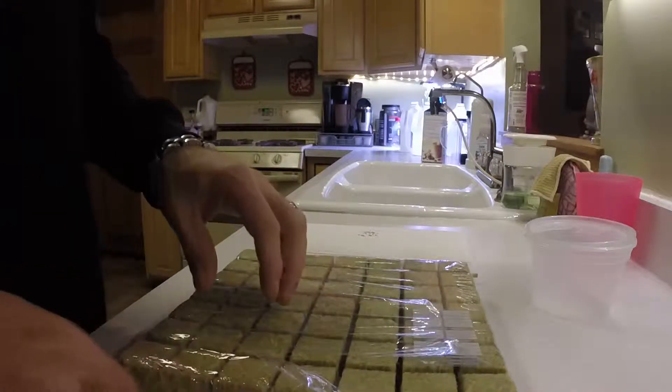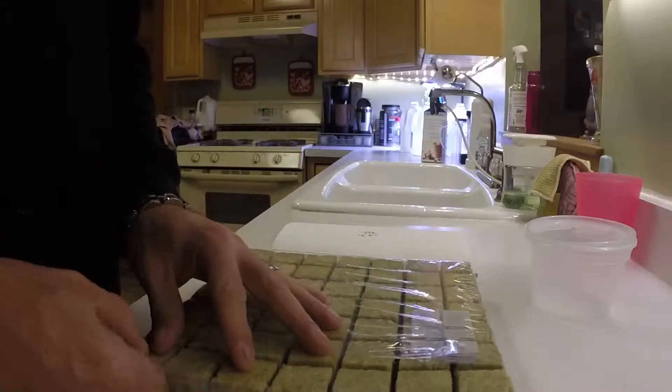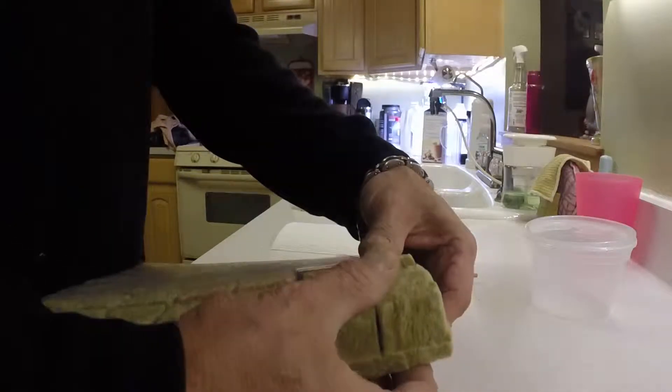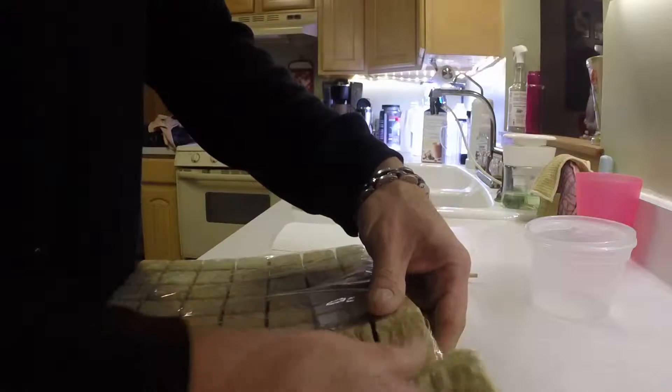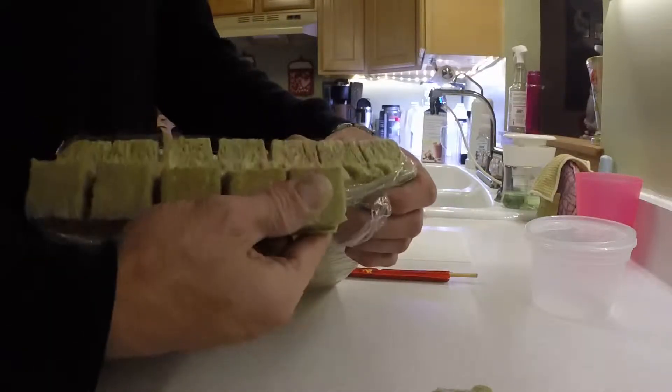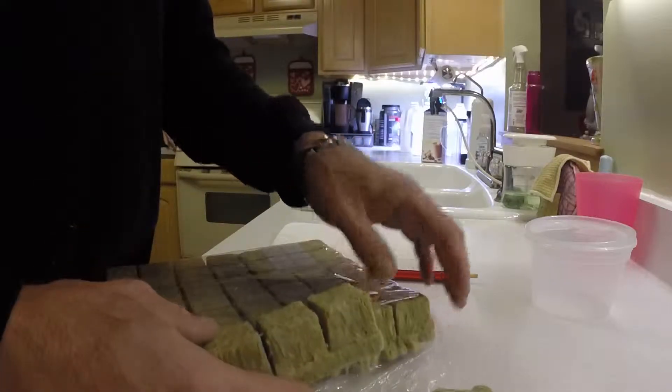Hey everyone, welcome back. I did get a comment before — someone asked exactly how I do my seeds for hydroponics to try to germinate them. So what I'm going to do is take you through my process.